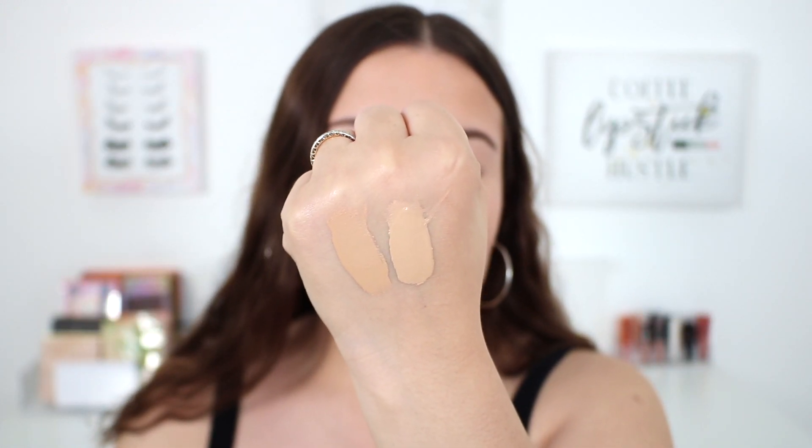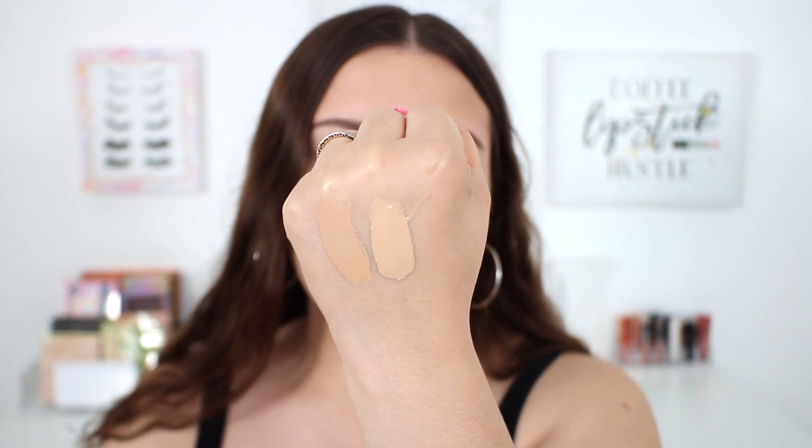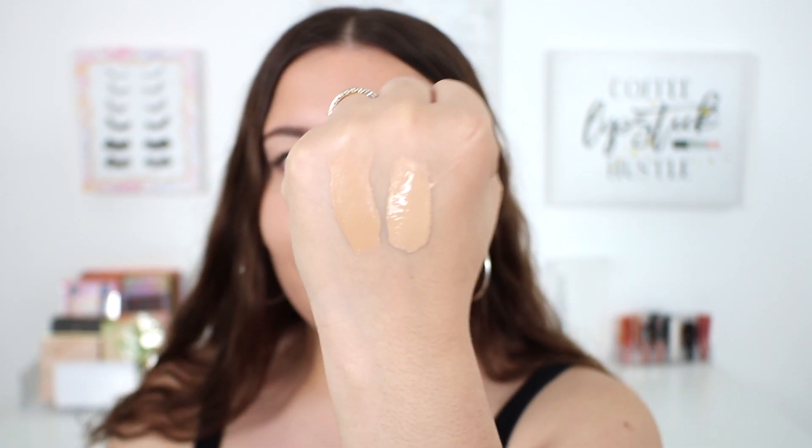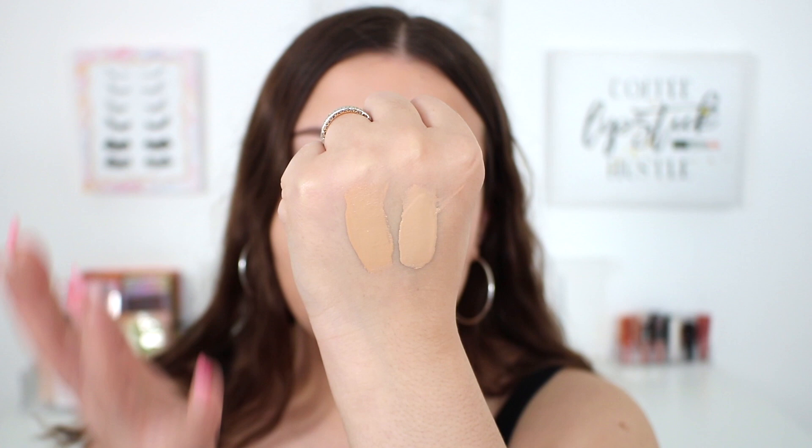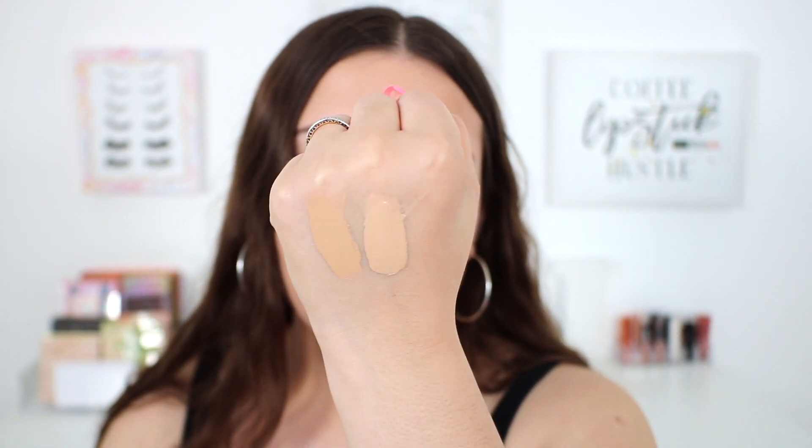The last thing I wanted to touch on before the wear test is a quick shade comparison. If you guys wear 190 in the Pro Filter Foundation like I do, I'll show you the shades next to each other. This one that's a little bit deeper is the Eavesdrop Skin Tint in shade five, and this one is the original Pro Filter Foundation in 190. The skin tint does run a teeny tiny bit darker, but it does work for me, and especially going into the summer it is a better shade match. I will keep you guys updated on how this wears throughout the day. It is 9:28 in the morning — I started application around 8:30.